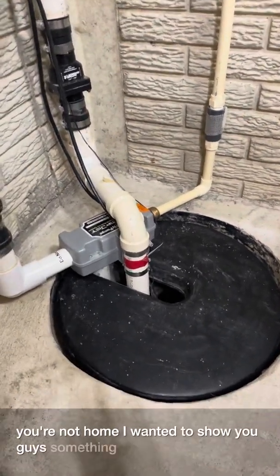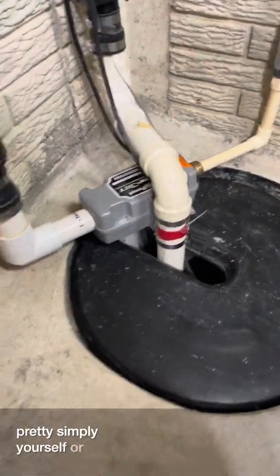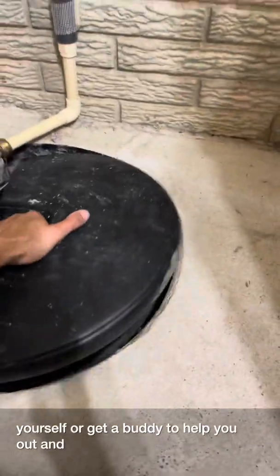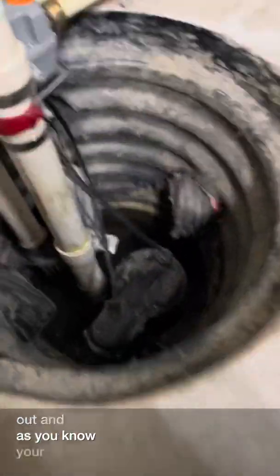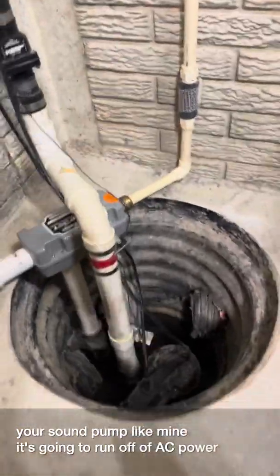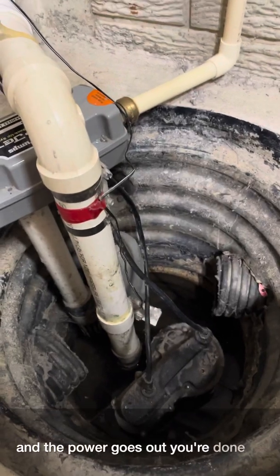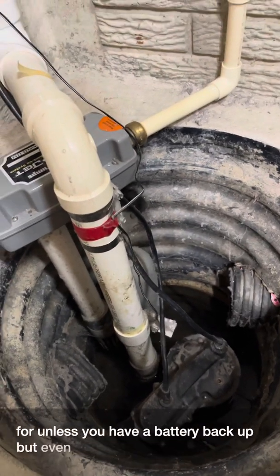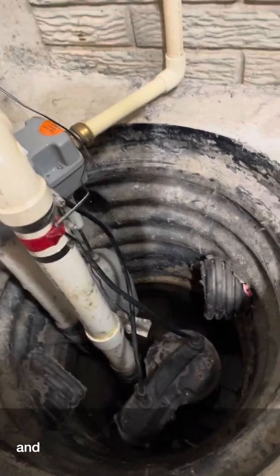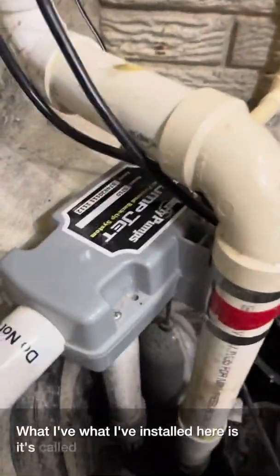I wanted to show you guys something you could install pretty simply yourself, or get a buddy to help you out. As you know, your sump pump runs off AC power, and if that power goes out you're done for — unless you have a battery backup. But even battery backups can fail, and your basement still floods.